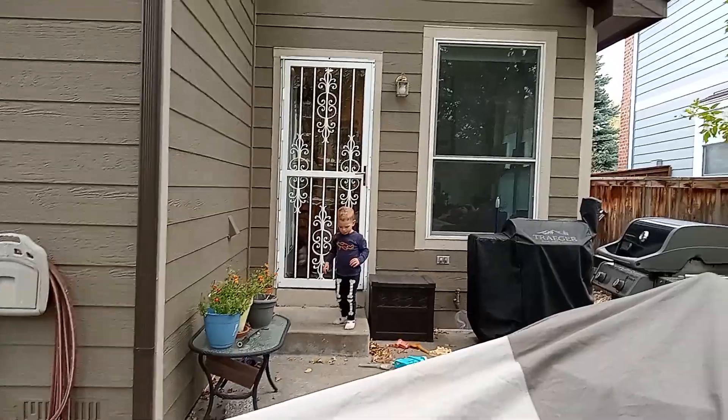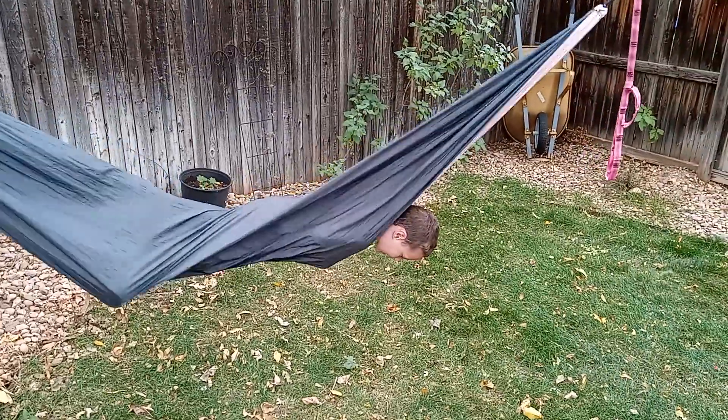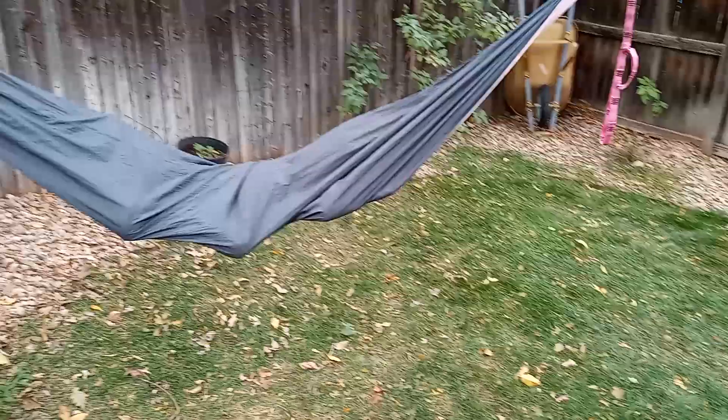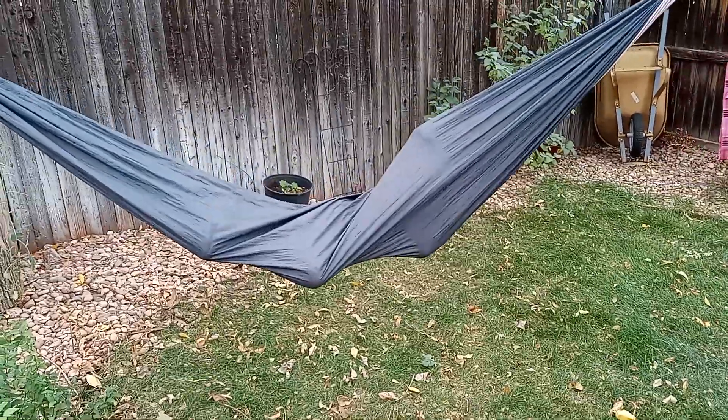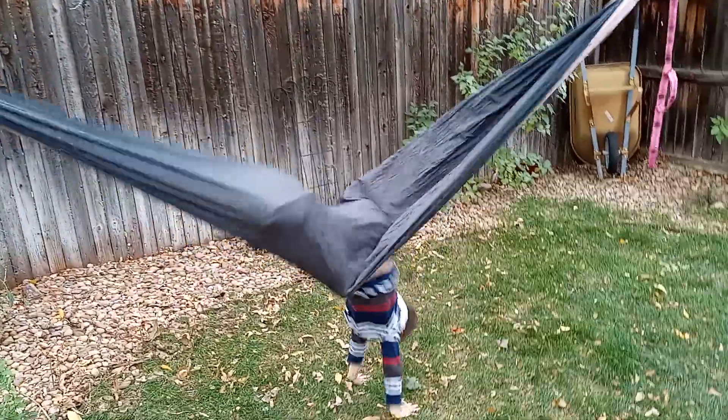Hey Tonka! And then he knows how to open doors like that. And then we flip it like this. And then you can hang — you can grab this and hang like this. Or you can do this — put your legs, do that.